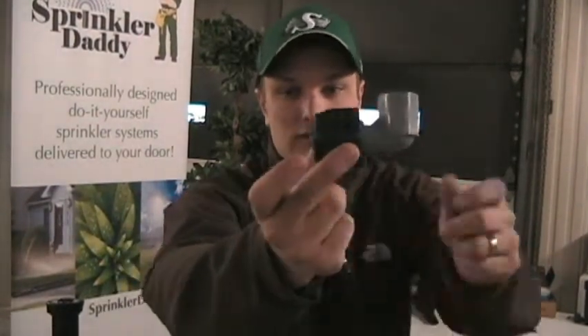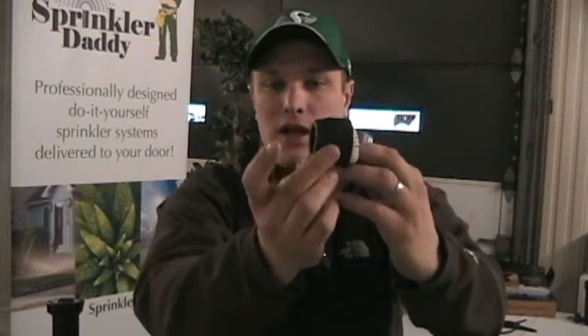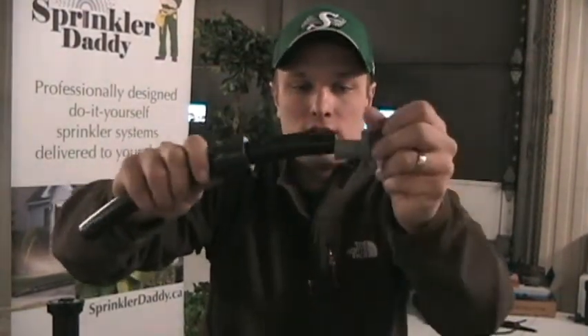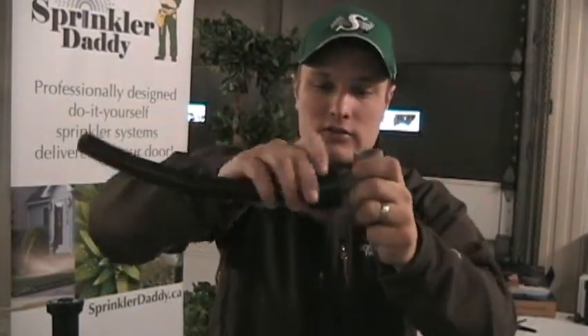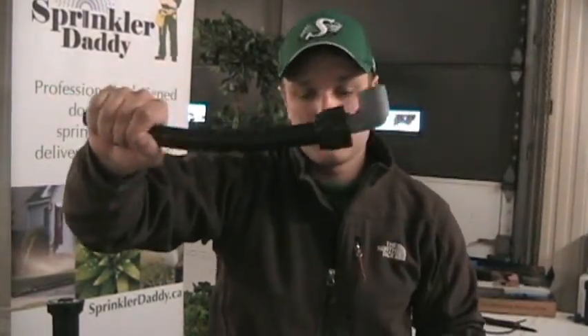A probably a little bit easier way is with the turn seal fitting. They've got a compression piece — you take the black piece off, slide that over your black poly pipe, and fight to get it in. It's not too bad, a little bit easier than the insert fitting. Slide that back over and then you have to hand tighten it up. So there's your turn seal fitting.